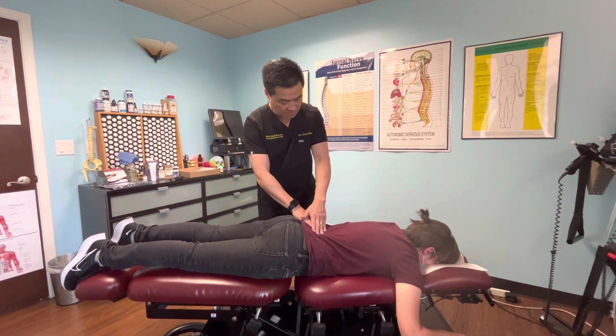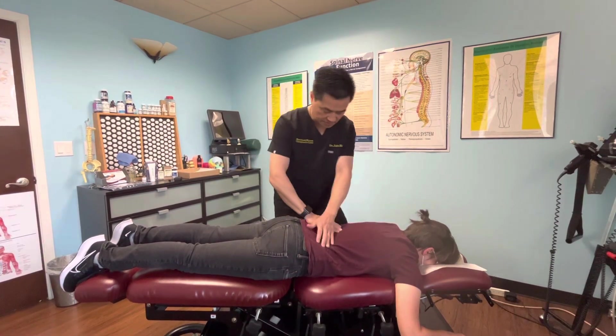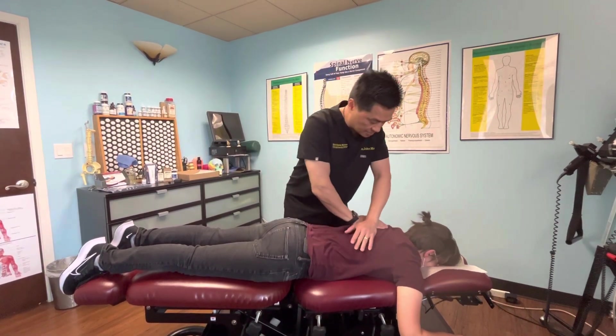Now I'm going to go from here and go upwards. I'm going to compress, compress, compress, and push, push, push like that.